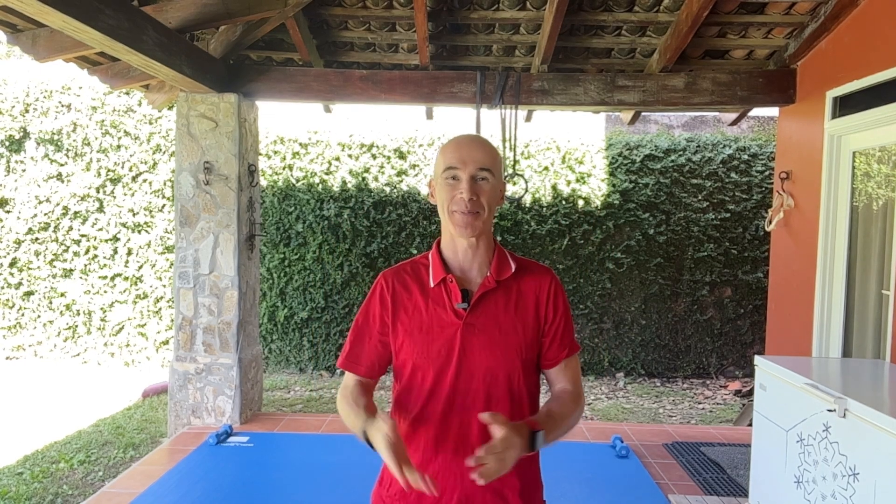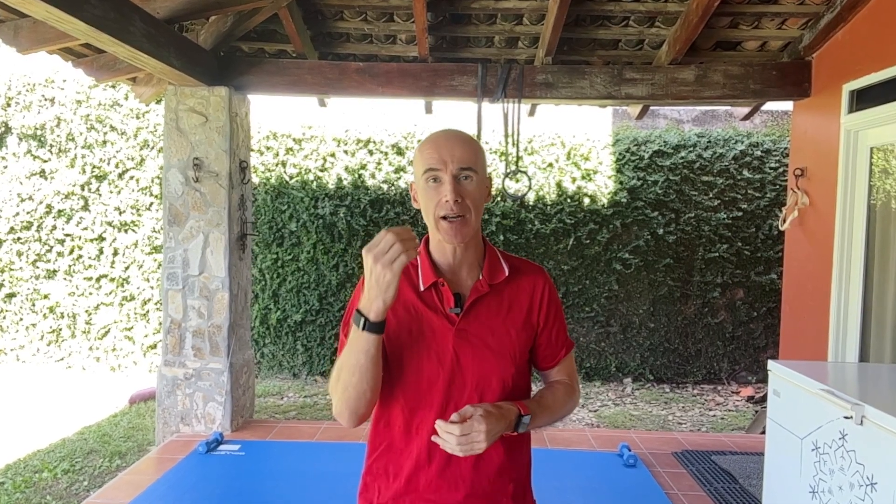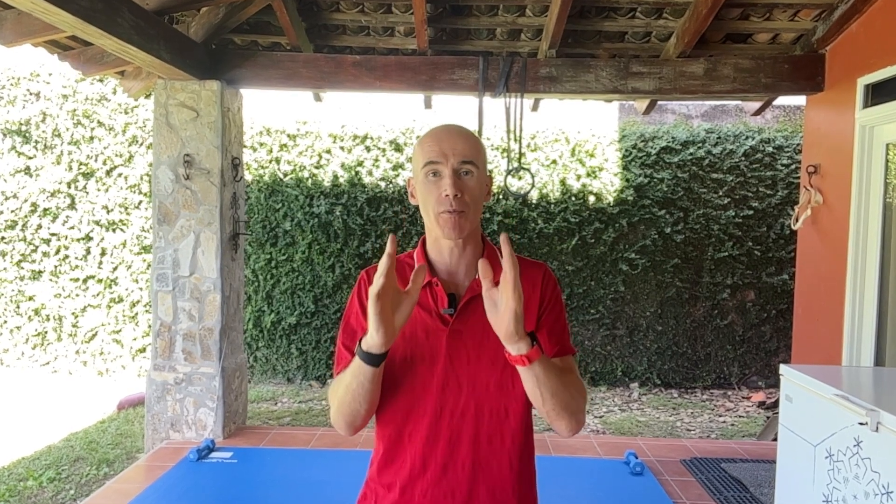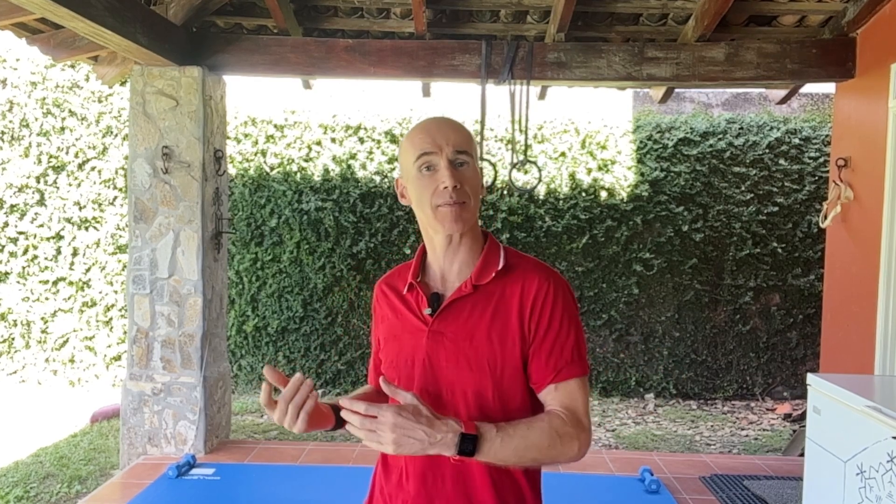Hello and welcome back to the channel. Ed Padgett here. Today I'm going to show you a gentle way to increase the mobility in your spine using a nice little trick that involves your nervous system. This can help you increase rotation and exercise your eyes at the same time, and will help you avoid those little niggles that many people get when they twist their spine.